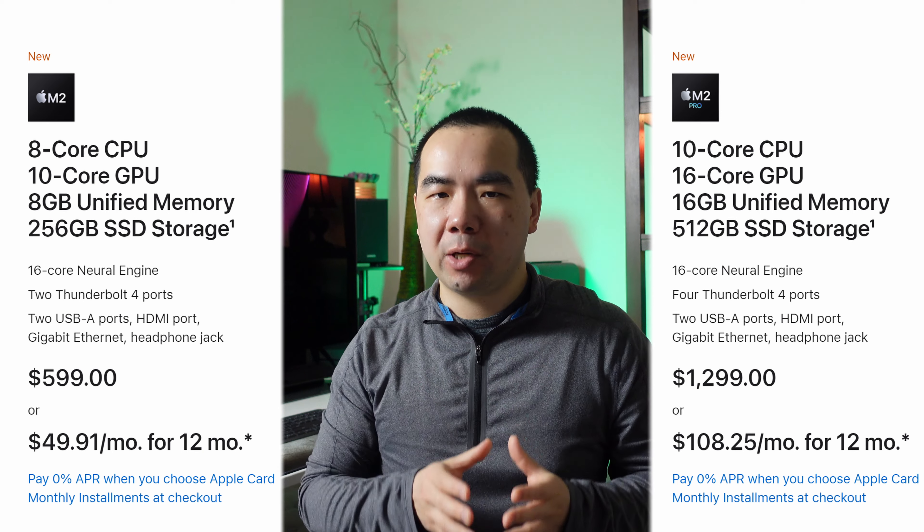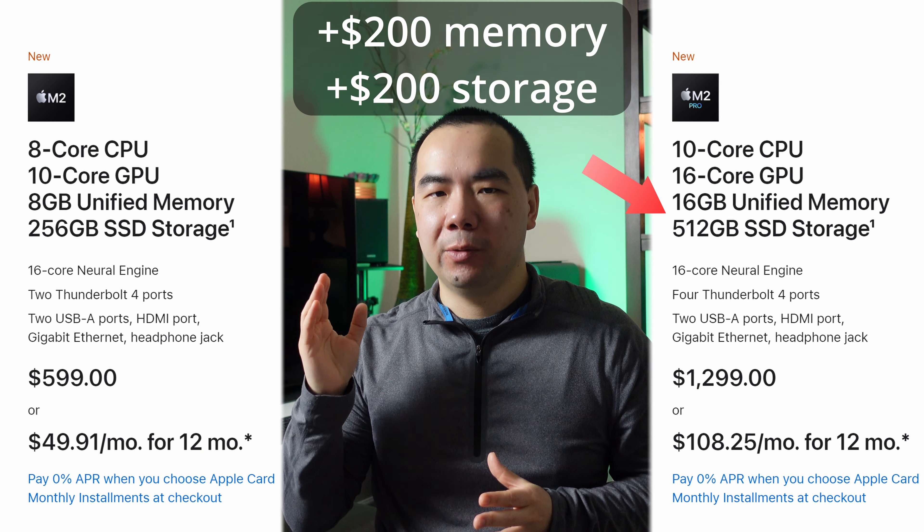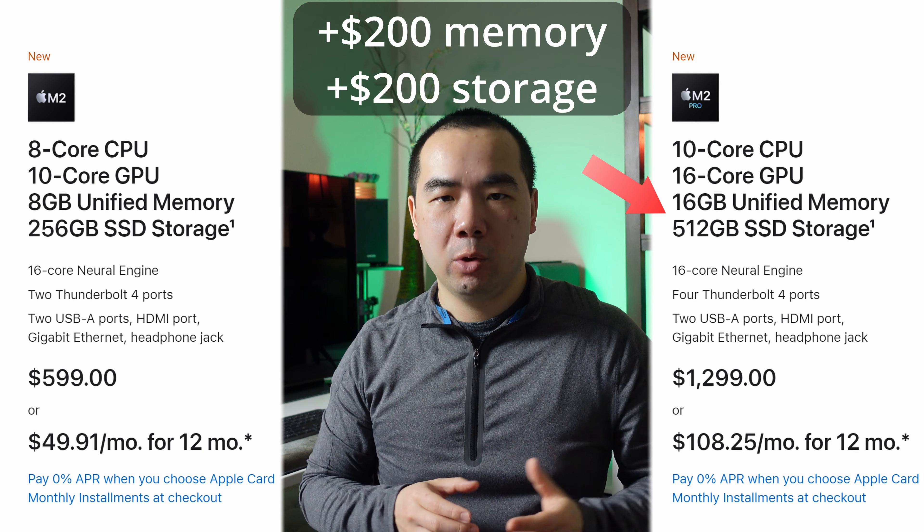So is the M2 Pro worth it over the M2? The base model price difference is $700, but that includes the $200 upgrade to 16GB of unified memory and the $200 upgrade to 512GB of storage. That means the actual price difference between the M2 and M2 Pro chips is only $300.